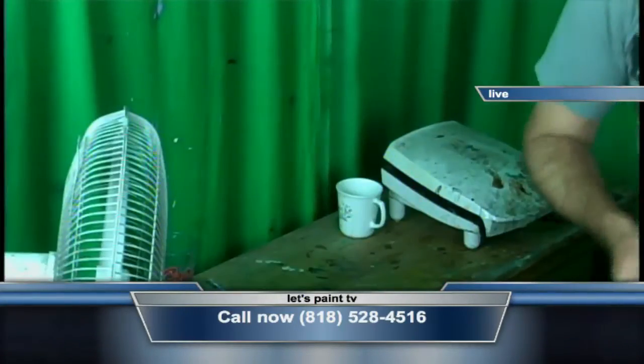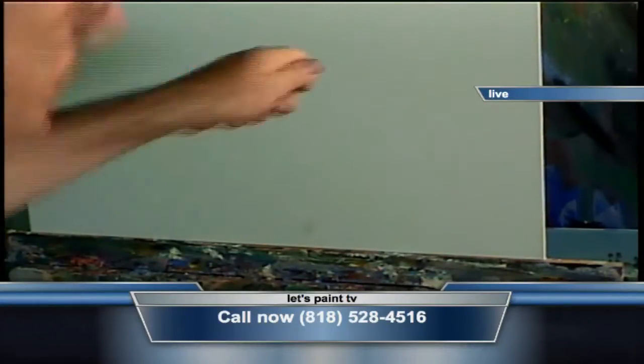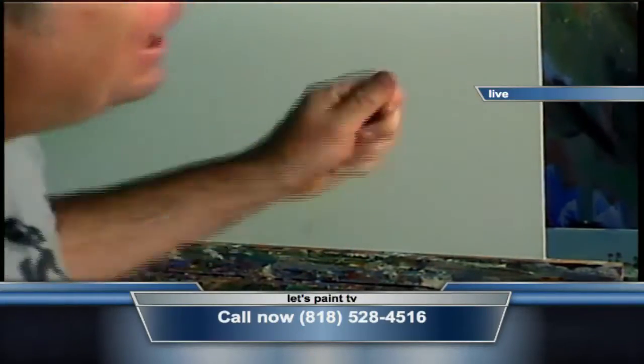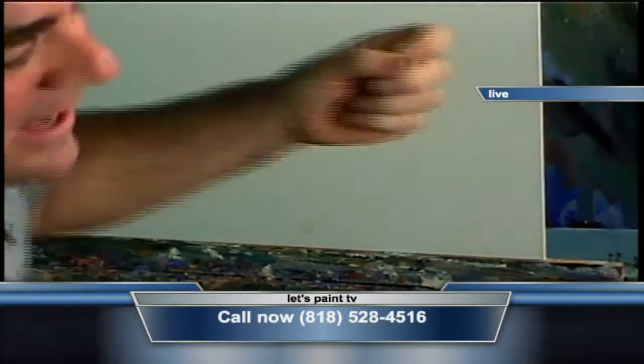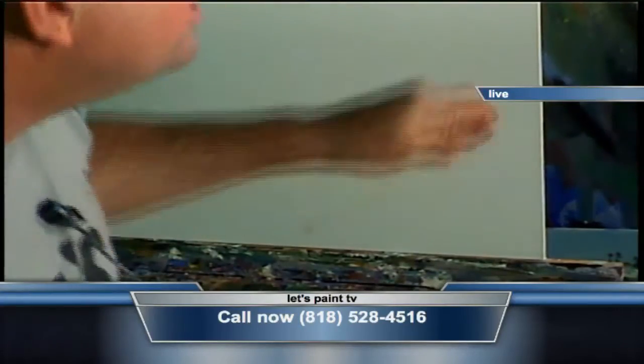We'll wait 15 minutes. Let's put some more paint onto this canvas. Yeah, let's get some energy on that canvas — that's what we're talking about. Nothing worse than looking at a painting that has no energy. We want some energy, and I think we got it here right now.